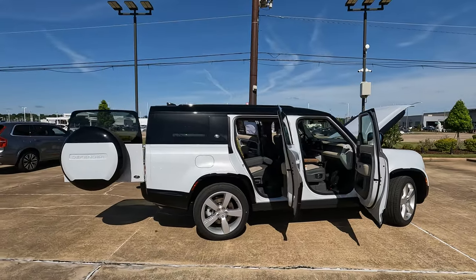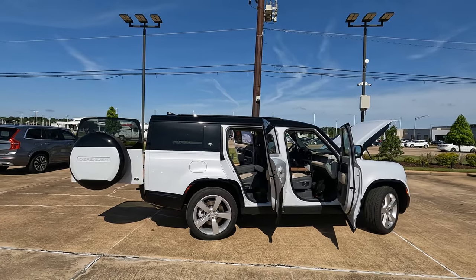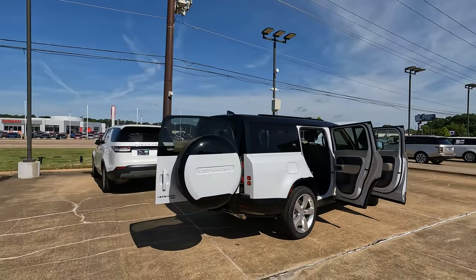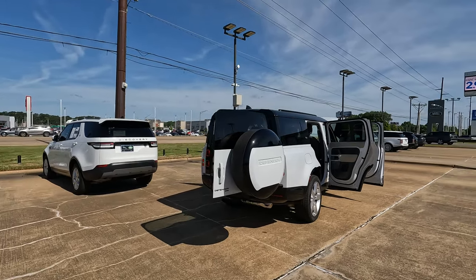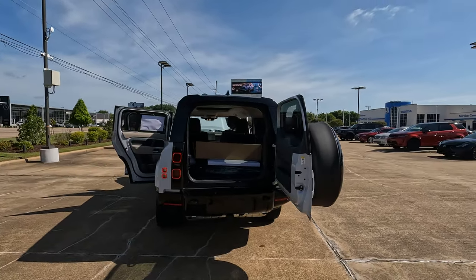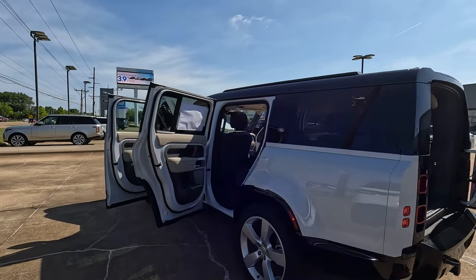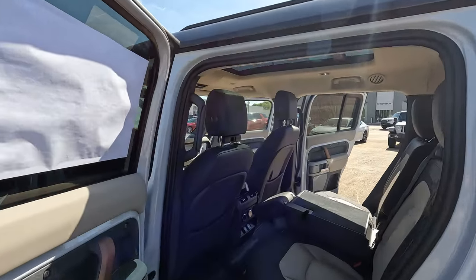Still four doors, but you can really see the difference back here as far as the extended length goes. We're going to talk about what that does cargo-capacity-wise and overall room within the interior as far as your rear seat passengers are concerned. We're going to try to answer the question: is this the most capable three-row SUV on the market? No matter what people may say in the comments, Land Rovers are very capable off-road and obviously capable on-road.